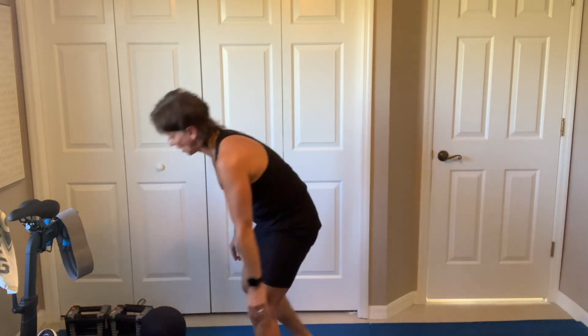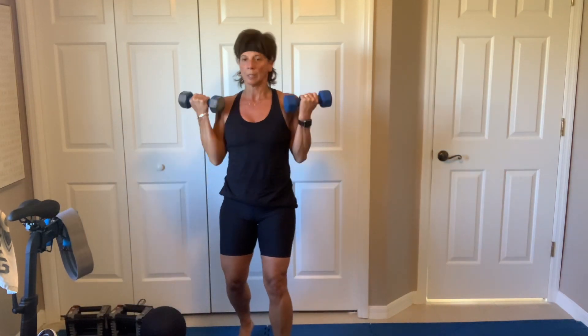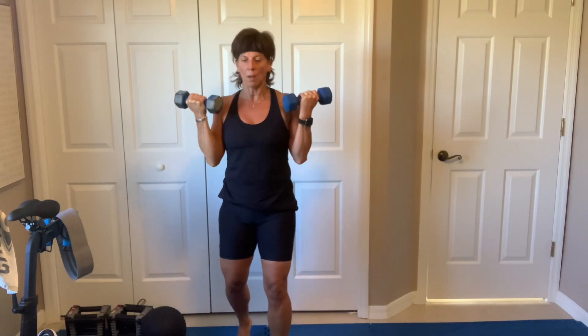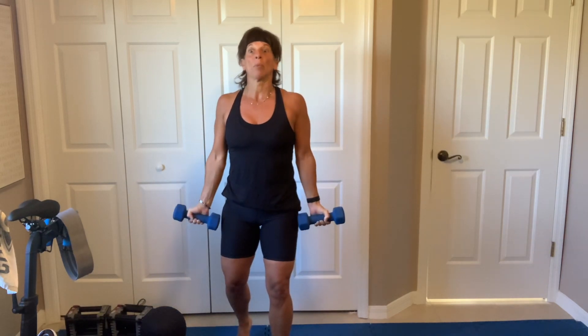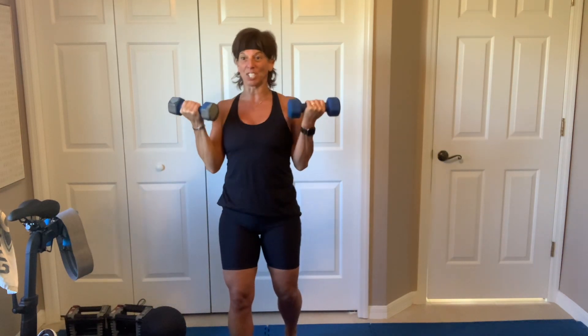Curls, curls — pick them up. Shoulders, elbows. I really like this playlist, I'm going to play it Wednesday. Orange Theory — we have our one mile benchmark.